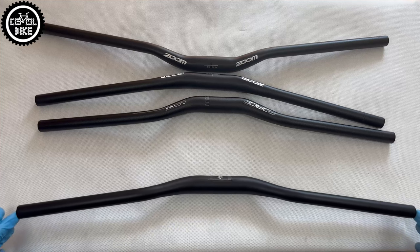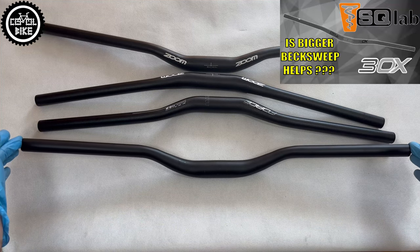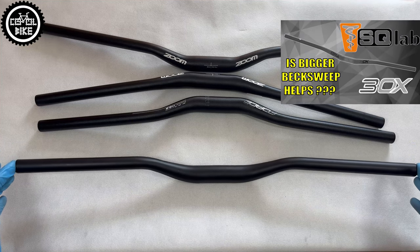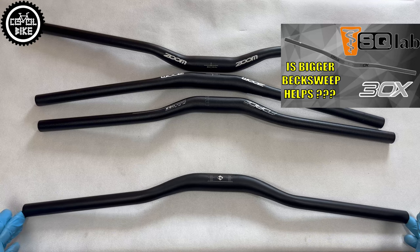In my opinion, a big plus of M-Wave is its large, very rare, and comfortable 10 degree back sweep. Zooms are bent by 9 degrees, and the straightest — Force — has only 6 degrees.